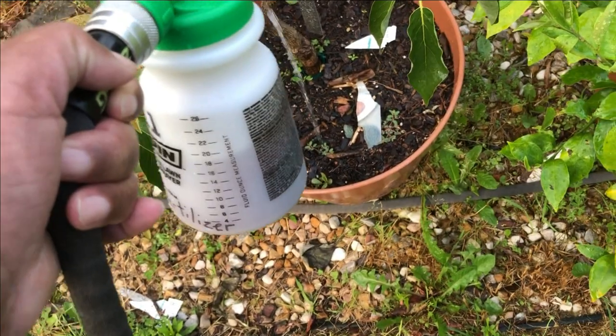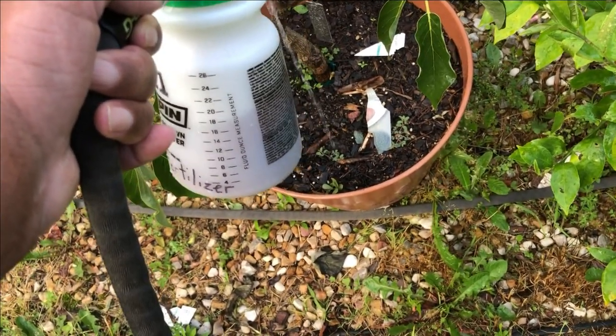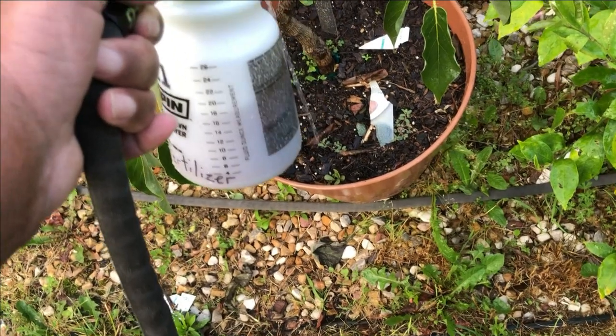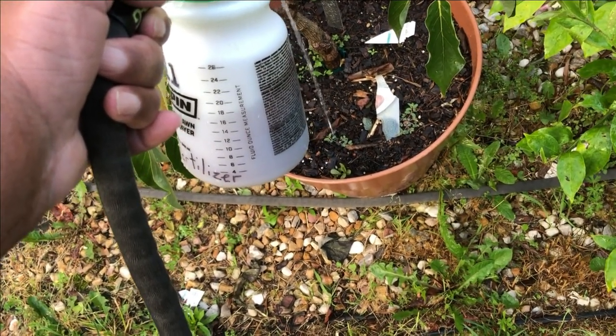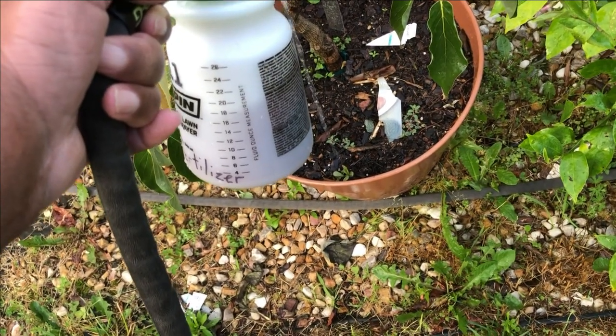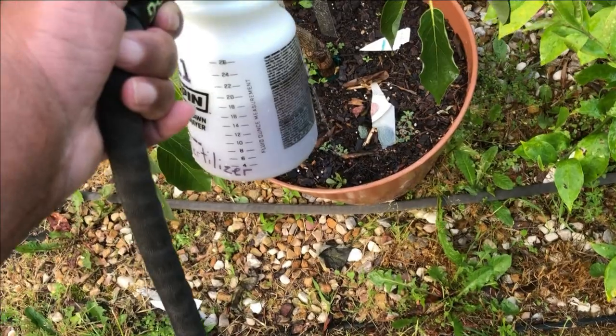Another quick tip: the neem and the fish fertilizer can also be applied to your soil to get some of those critters that like to burrow and eat the roots. The fertilizer can also be taken up from the roots, so it's one job that does double duty — many more chores to go on the homestead.